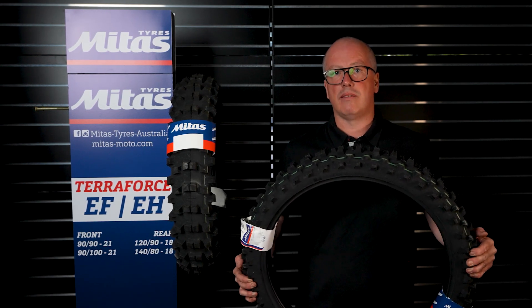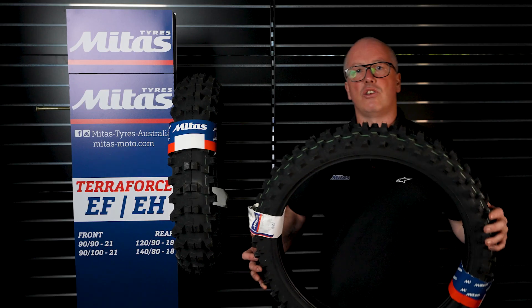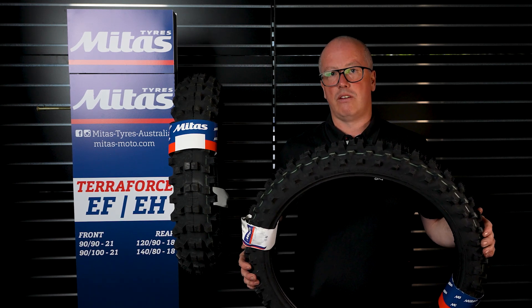It's actually my favourite tyre. As you can see it has a nice big open pattern to clear the mud, but once again it's got that softer carcass and a softer knob to help with deflection on tree roots and rocks.